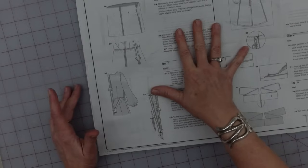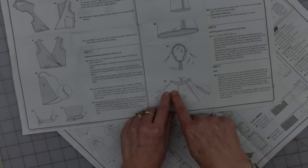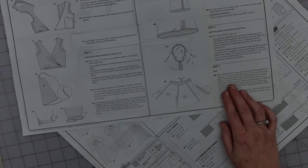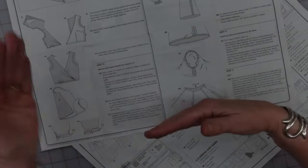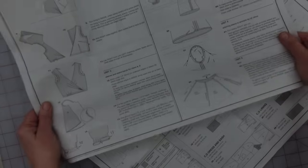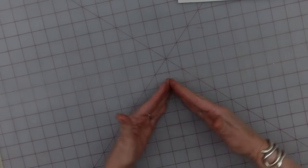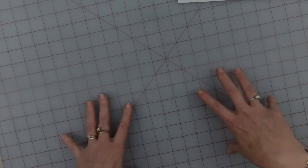My skirt is very different from theirs. Their back, because it had a zipper, is two separate pieces — mine is one cut on a fold. And my front: they have side pieces, back pieces, and front pieces. I have a front piece — two of them cut out instead of one — because when I do my overlap, I need a front piece here and a front piece here. So with that, I'm going to start at the center back and work my way around — it's basically going to end up being a very overly large circle skirt when I'm done.